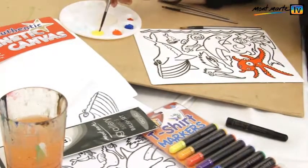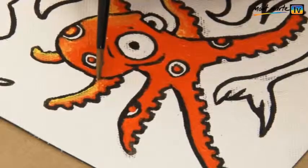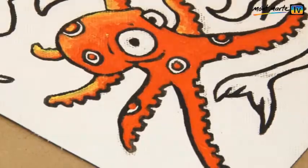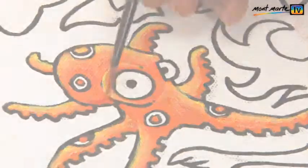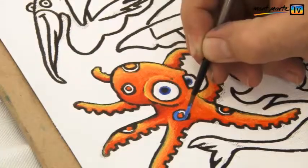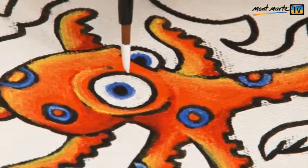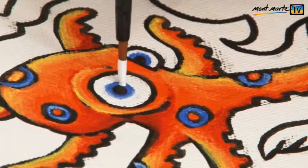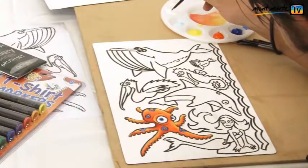Now I lay some light yellow onto one side of my cephalopod mate — this will make it look more three dimensional. Now I add some red into the shadow areas. Time now for a little blue into the eyes, and while I have it, let's paint in those lovely blue rings. A white spot for the eye highlight, another for the other. I'm quite pleased with that.